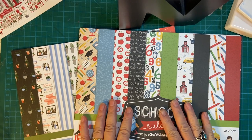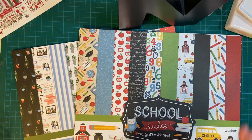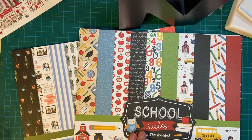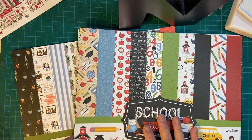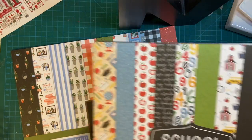Hello again my crafty friends. Today I'm going to be doing a little haul that I just got from Echo Park. It was their warehouse sale and I bought two collections: one School Rules and the other one is Plant Lady.